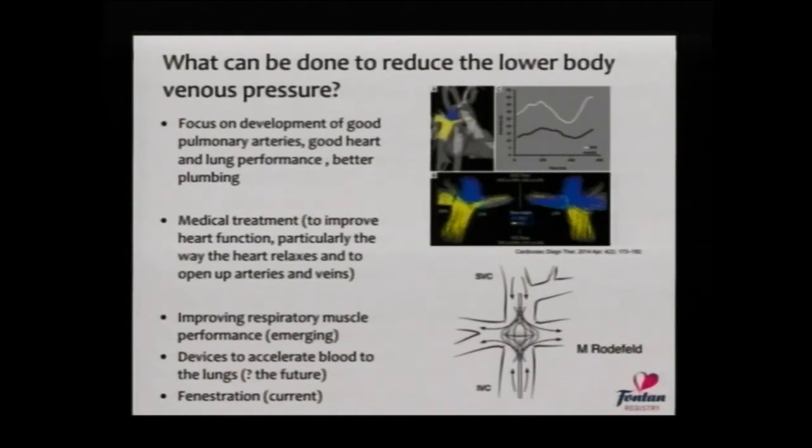What can be done to reduce the lower body venous pressure? A lot of it is about the plumbing. By creating better pathways with less energy loss as red cells travel to the lungs, we believe the pressure will be lower. Quite a lot of effort is put into creating pathways as good as they can be during the first couple of stages of surgery and the medical treatment that goes along with that. There are also other things you'll hear about today, such as training the respiratory muscles to augment that negative pressure. And in the future, there may be devices that accelerate blood flow up the inferior vena cava and distribute blood to the lungs in a better way.